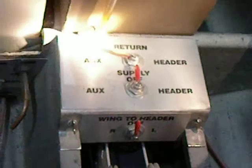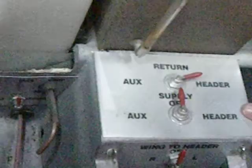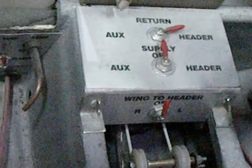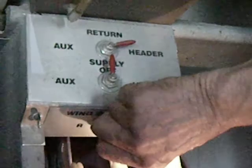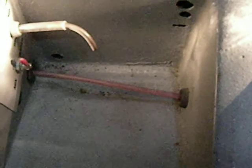Here are the valves for the fuel flow. The top one determines where the return goes — return off or return to the header tank. This is the fuel return back from the carburetors. This is the fuel supply, which comes either from the header tank or the auxiliary tank. Then you have a choice with the wing fuel tanks — off, or feed from the right wing or the left wing. You also have to check for water in the fuel, and there's the sump, which drains either the header tank or the auxiliary tank.